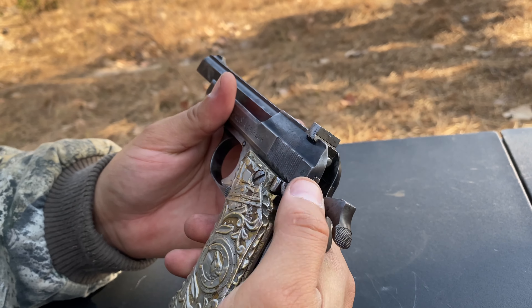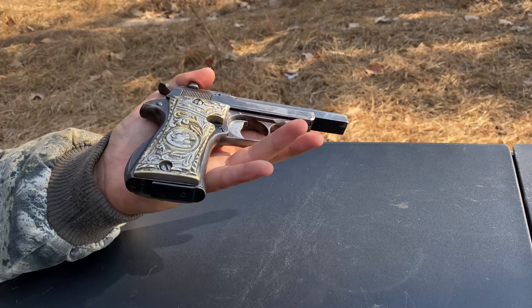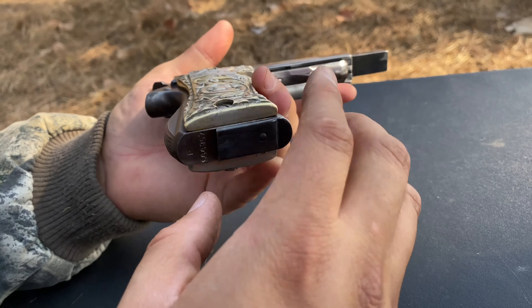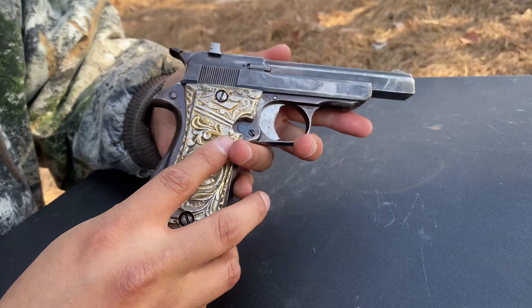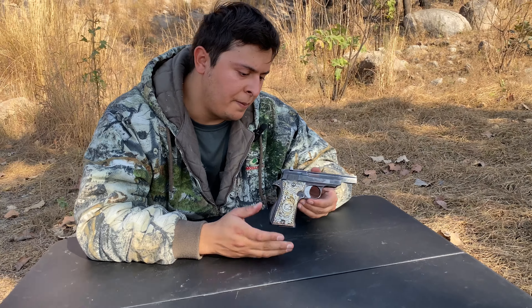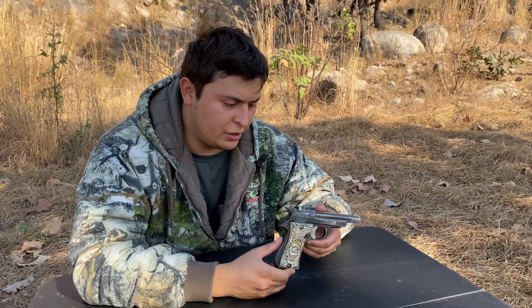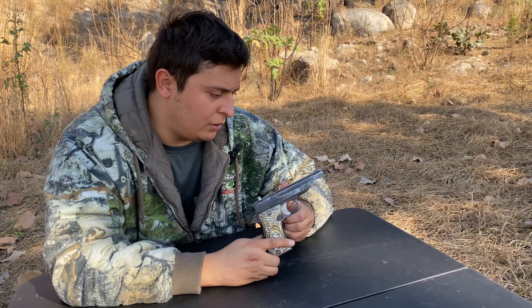You do have a hammer, which is similar to the 1911, and you get a manual safety right here. From what I can tell, I don't know the exact year, but these were manufactured from 1932 to 1970 — pretty old firearms. You're probably only going to see them at gun shows or maybe auctions; they're not going to be too common.